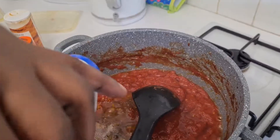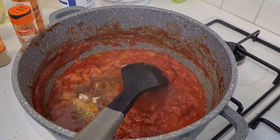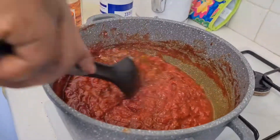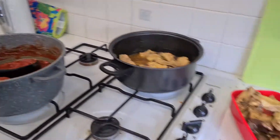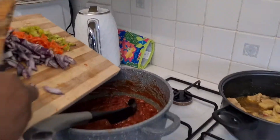Then some salt — this salt thing always — and then seasoning. I'm not really big on seasoning; I put quite some seasoning with my meat, so I don't need to rely on it too much. Now I put my onions. You can do it any way you want, to be honest.